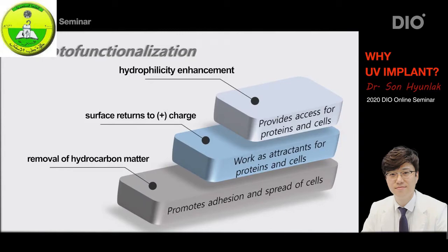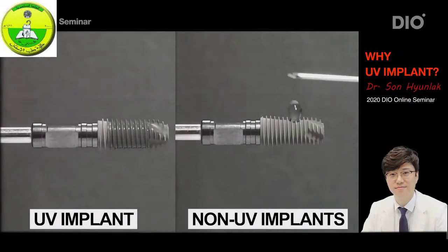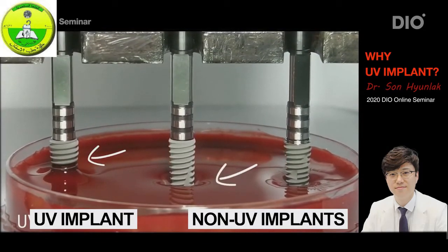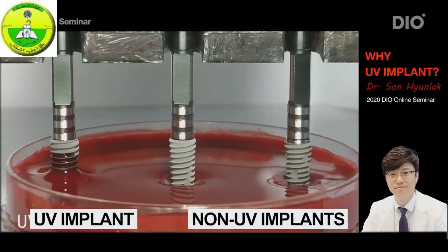The original state of the titanium surface actually carries a positive charge, but the hydrocarbons change the surface to have a negative charge. But through the UV radiation process, this negatively charged surface not only returns to its original positive charge state — the charge actually gets stronger. The other critical effect of UV treatment has to do with water. H2O molecules carry a negative charge and are magnetically attracted to the positively charged titanium implant surface, so we call this effect hydrophilicity. UV-treated implants attract and absorb water, while non-UV-treated ones repel water.